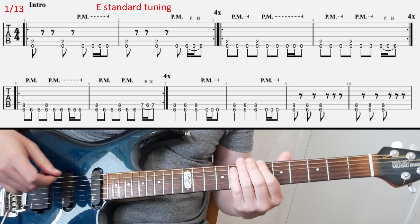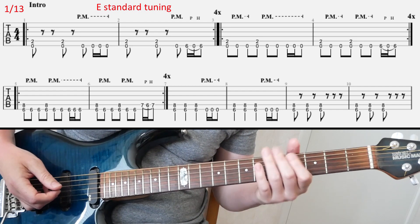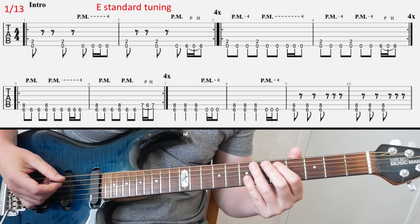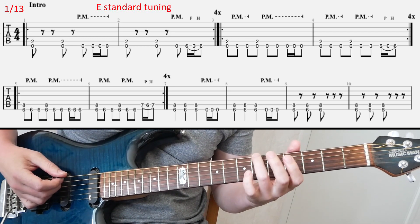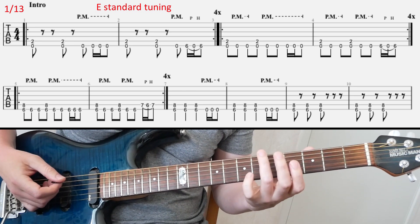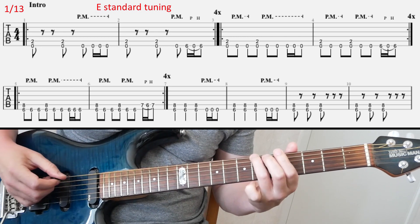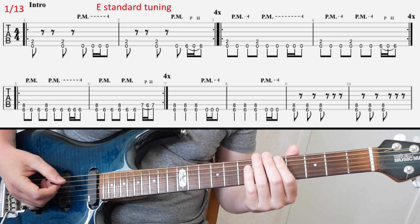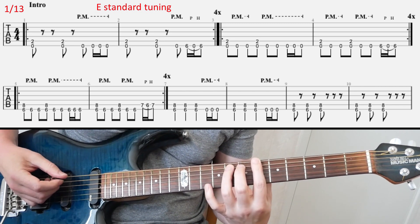I think it's pretty straightforward most of it, but what we're doing there at the end of the first line is basically this little quick pull-off hammer-on from 6 to open E to back to 6 again. Other than that, I think you don't have to know much more. Maybe in the second bar...